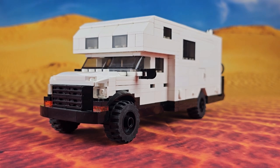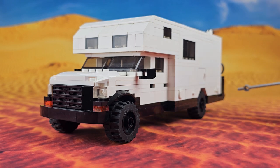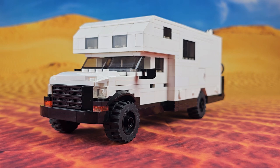Alright, so we went with white Lego bricks as the main color for this truck. We've got black trim along the bottom, black wheels and tires. The colors look really cool together, especially with the desert backdrop.